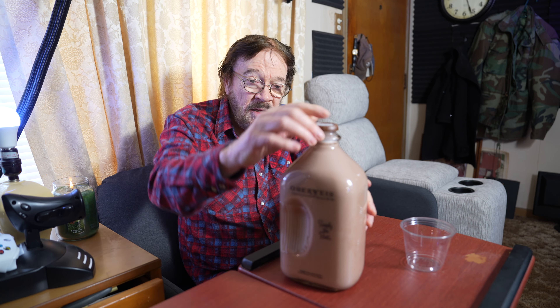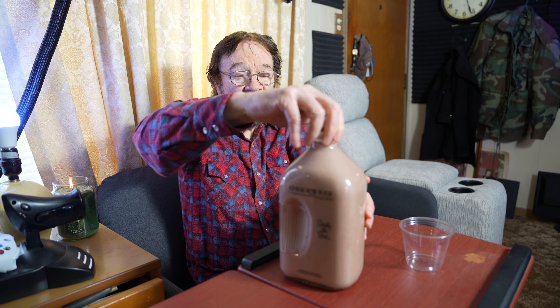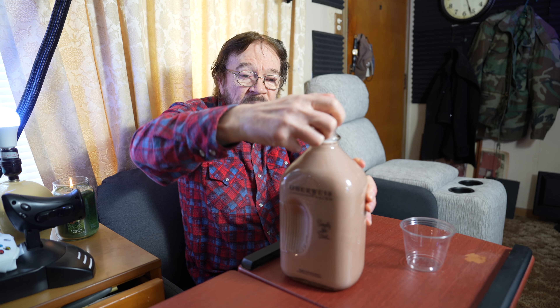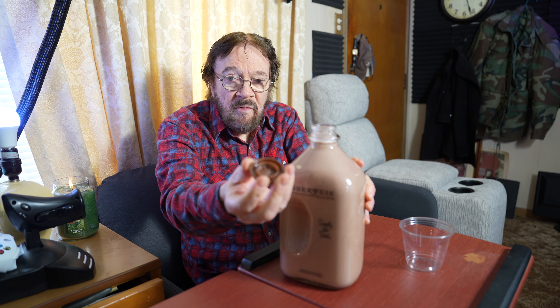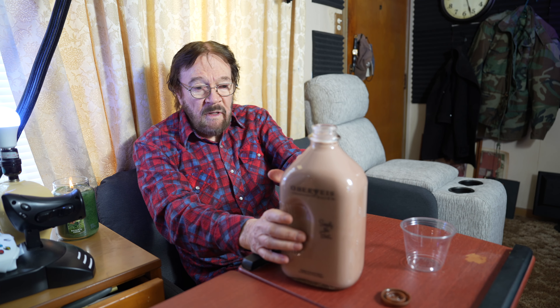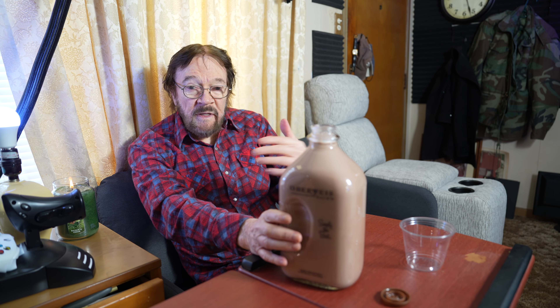Previously I had their white milk and we didn't do a video on it, but I really liked it. I'm not a chocolate milk guy, but let's check this out and see what we can do. It's a different type of cap — not like what we're used to on other containers — but we saved the glass container from the white milk and it's going to be put to use.